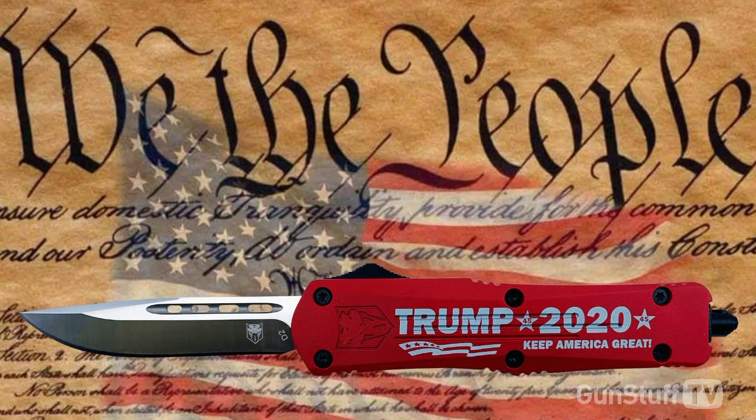Reminder: the election is coming up. Go back to Season 3 — there's an interview with Thomas Massey and another interview earlier this year about the Second Amendment. Check that out on the show — you'll find it on Roku, Apple TV, the Right Now Television Network, and also Amazon. And you'll see this Trump knife — go ahead and vote — you can buy it right on GunStuff TV.